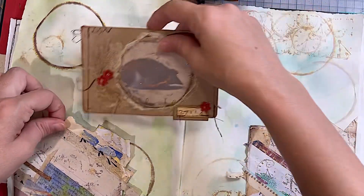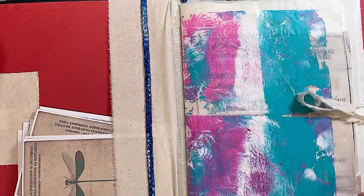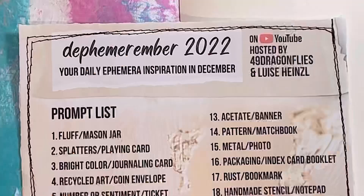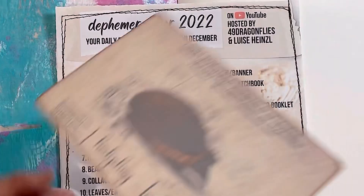Good morning or good afternoon, wherever you may be, or good evening or good night. This is Jen at Jen's Arty Inclinations, a place to create, share and play. Hello! So here we are. It's Defemerembara, day one. The prompt for today is fluff, mason jar, and the added animal is hedgehog.